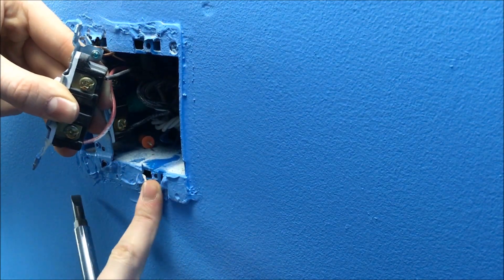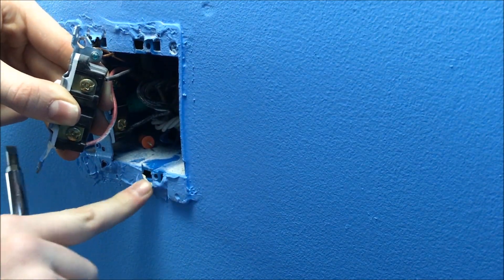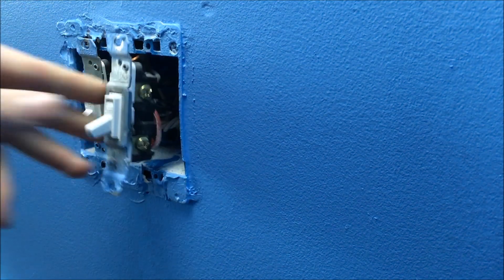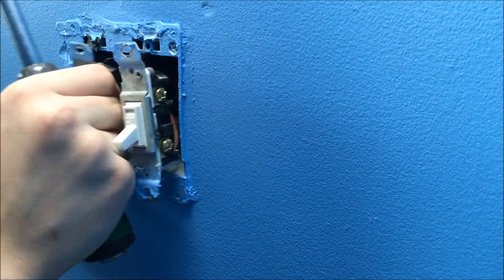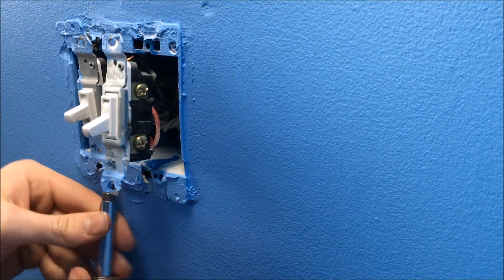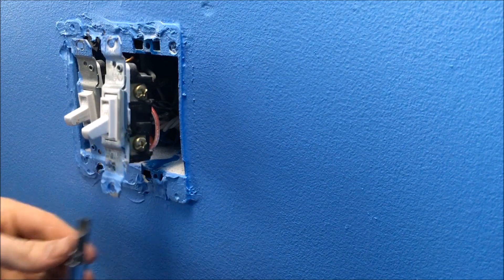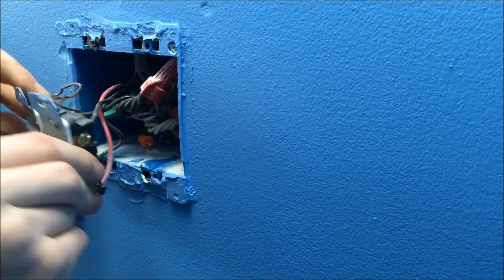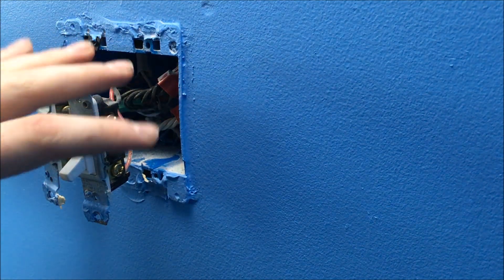So I ripped this out here. Luckily this was just caulking, but if it had been paint it could have ripped farther down, which could have led to further damages that I would have had to fix. So it's good to get around these before tearing. Pull out — and as you can see, this box is just full of wires.